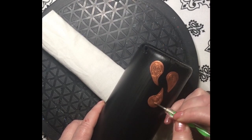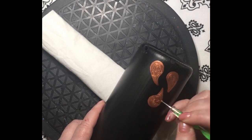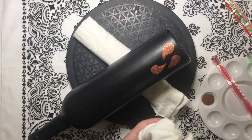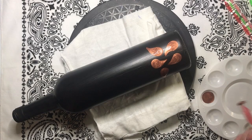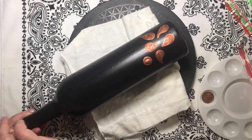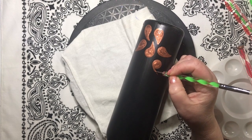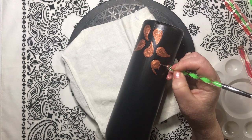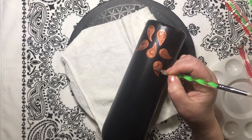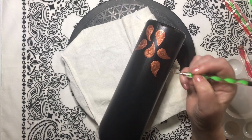Make sure to leave some space between the petals so that there is room to add some large dots and some smaller filler dots. You can form all of your petals to go in one direction, or you can mix it up like I'm doing here.